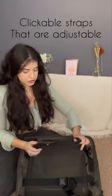Number two, I love the fact that there are clickable straps that are adjustable so that you can secure your belongings safely. Number three, the other thing I love most about this bag is the fact that it has a hard shell exterior.